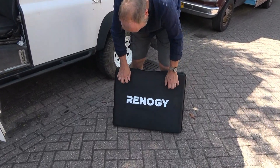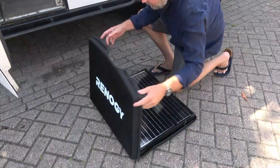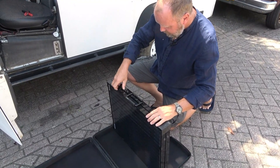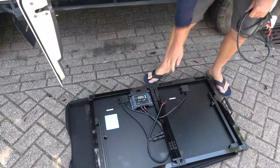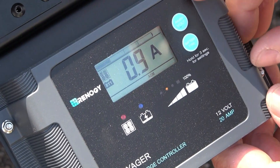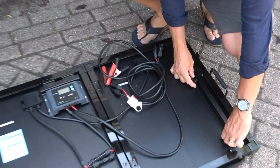It comes in a lovely, very sturdy case — got to say that. There it is, carry handle. We unlatch this and look what's inside. There are your MC4 connectors — that's pretty cool. It's got a nice screen and a nice little stand. These are quite substantial.